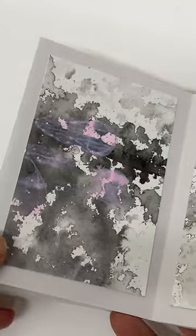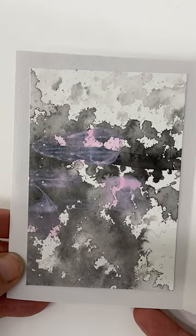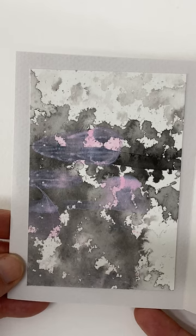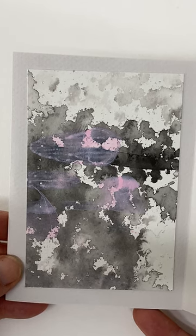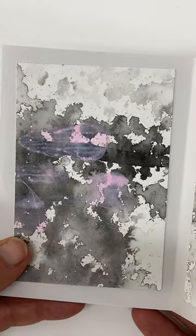And to me it looks exactly like someone has spilled ice cream — strawberry ice cream — onto the book. Maybe I should have made the book and then spilled the ice cream afterwards, which would have given an even better effect.